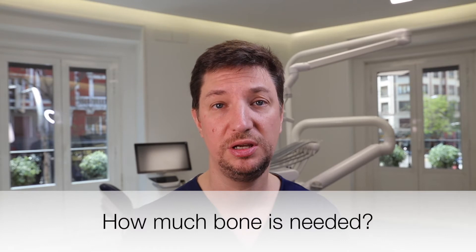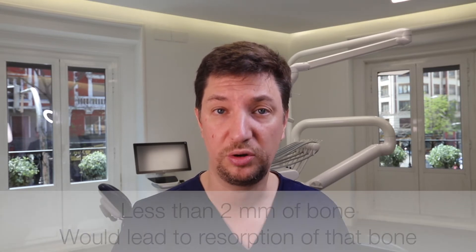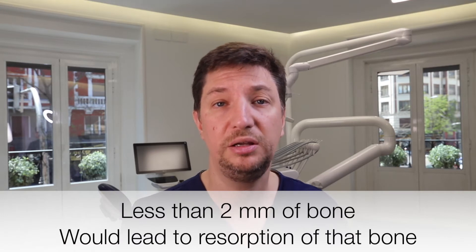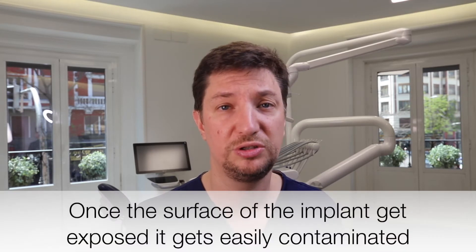How much bone do we need around our implants? We cannot place an implant and leave the cortical really thin, because that bone is going to disappear — it's going to resorb. There is not enough thickness to get vascularization to keep that bone alive. We need at least two millimeters of bone around our implant. Without those two millimeters, we'll probably have bone resorption, leading to gum transparency and visibility of the implant. Implants get along very well with bone, but not with soft tissue, so we recommend always placing bone graft on thin bone to avoid these problems.